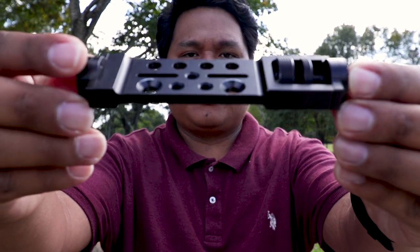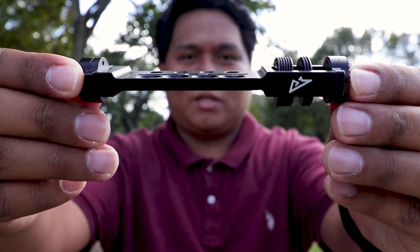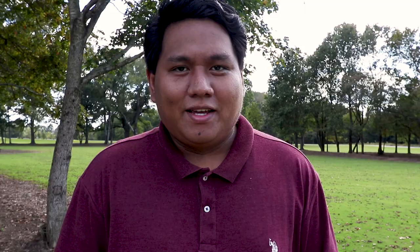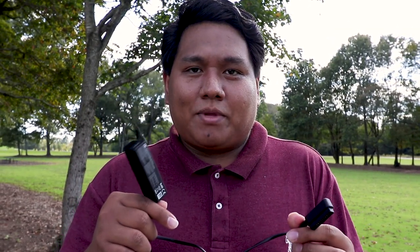A couple of things you need before you start. This is the Osmo Universal mount — I got this from Amazon, I'll put the link below. You can use this to mount your Osmo to a tripod. And then the next thing you need is a battery extender for the Osmo. You can use this for extended hours of motion time-lapse. You probably need it.